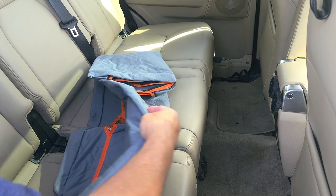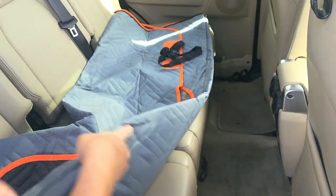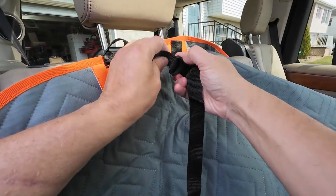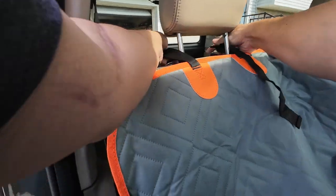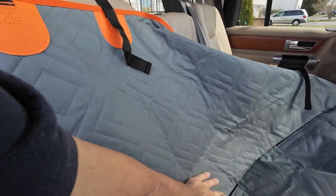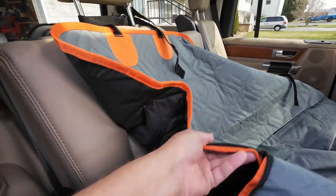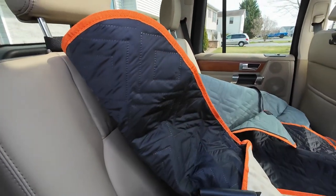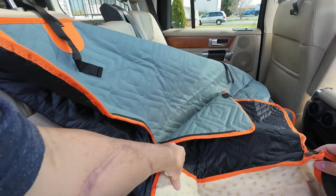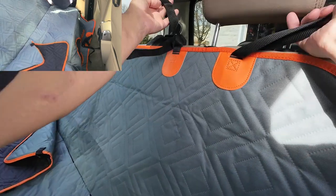Alright, there's a seat belt restraint. Unhook, hook up — boom, you got that. This is for the seat belts to go through. Pull seat belt through — they give you one of these. This goes into the hole here and it holds the seat cushion back in place.